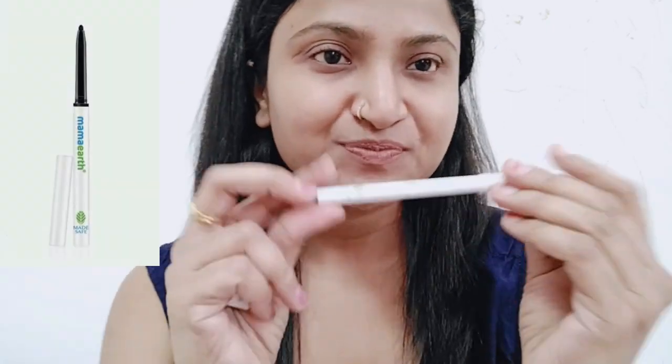Let's get started. The Kajal I am talking about is Mama Art, which is Rs. 499. I have made many videos about Mama Art products and I personally love Mama Art — it has always been the best product.